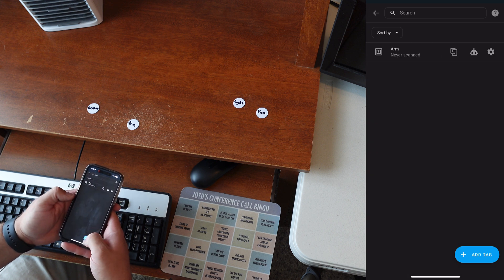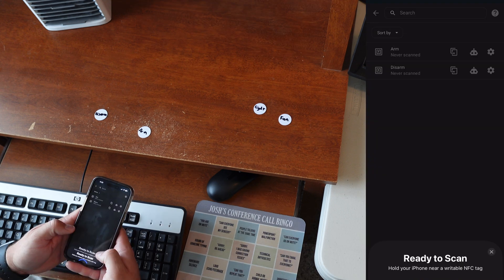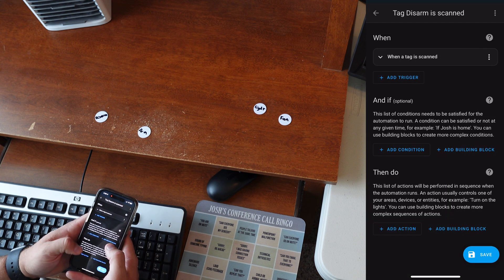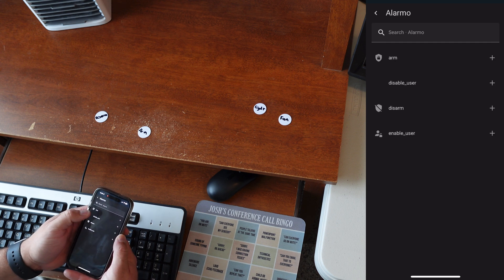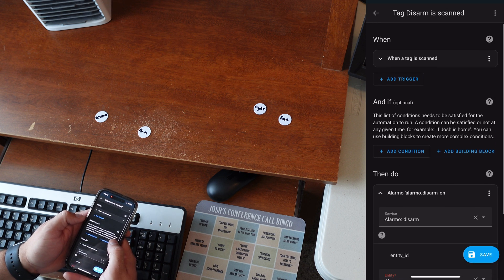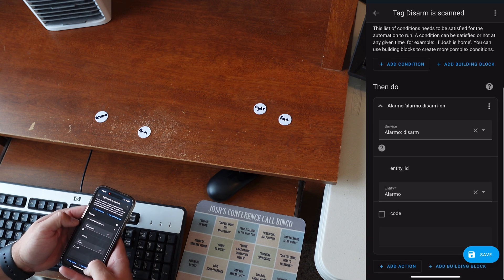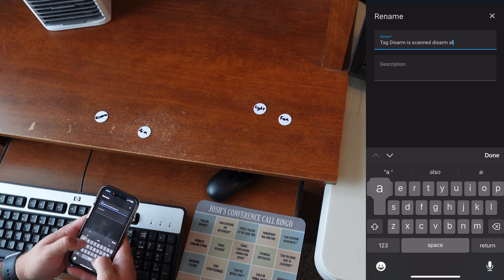I'll save that, get out of it, and add a disarm tag. Tap that one to write it. Then do the same thing — go in and pick Alarm, and that'll be Disarm for the alarm. So when this disarm tag is scanned, it disarms the alarm. I'll rename that to 'Disarm Alarm' and everything's good.